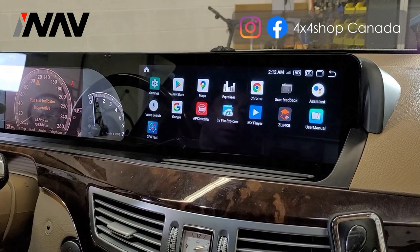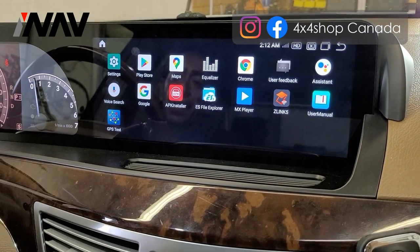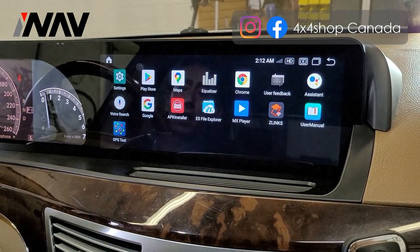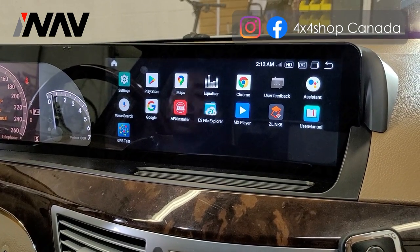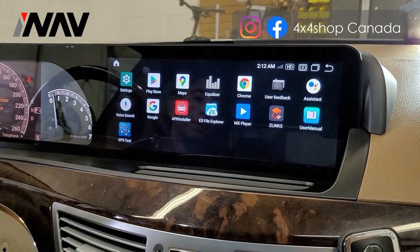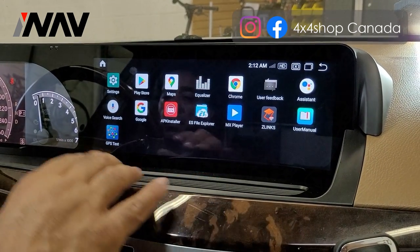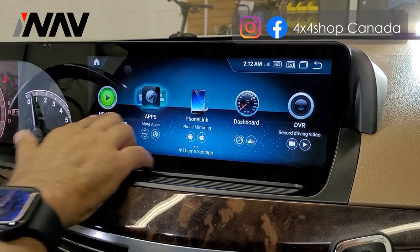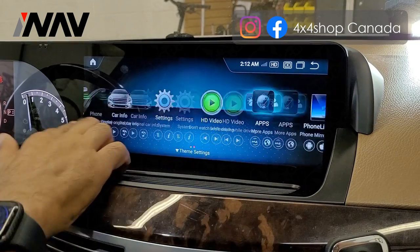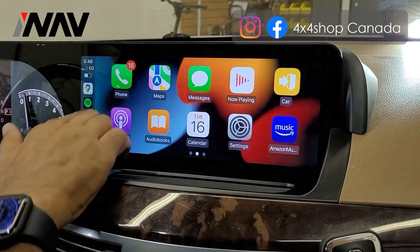Android apps are available — you can go to the Play Store and download any apps you like. If some apps aren't on the Play Store, you can download the APK from any link you want. The main feature most customers ask about is Apple CarPlay and Android Auto.